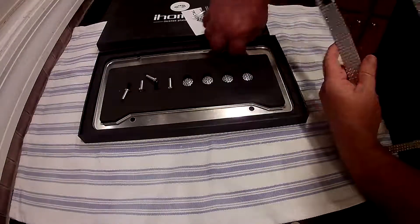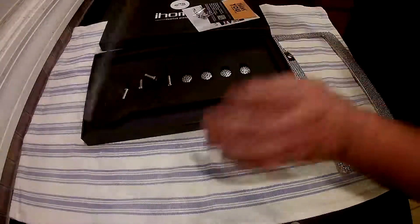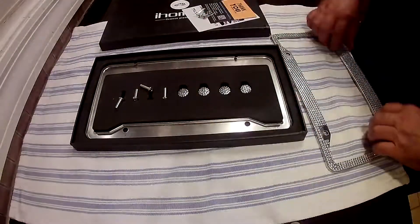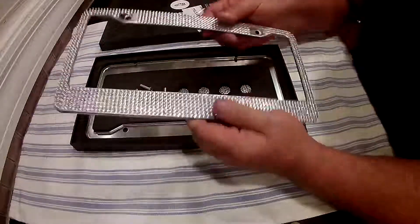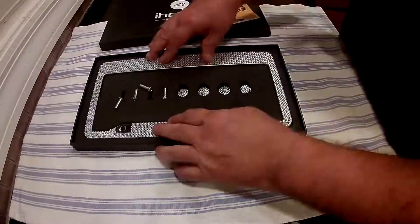There are two plates in here, so you get one for the front and one for the back. I know not all states require both. This is US standard, so it should work and fit any car in the United States.